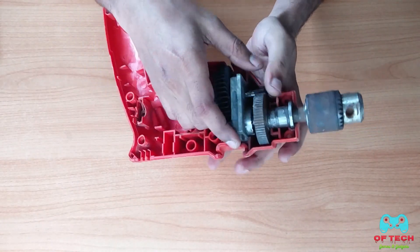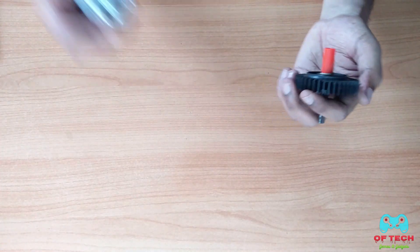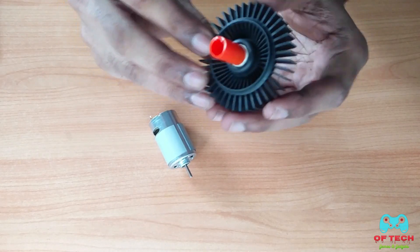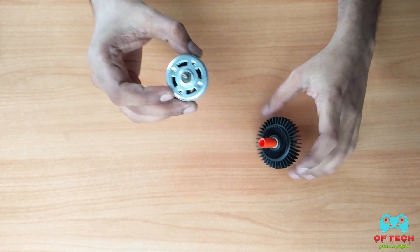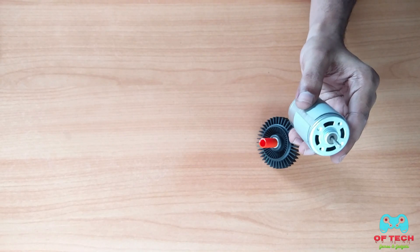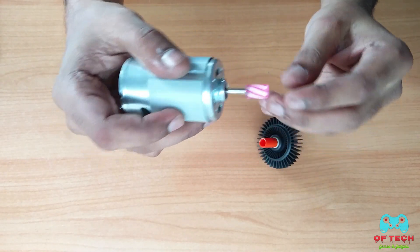I am going to fix this first. This is the drill machine shaft. We fix this motor. This shaft is a DC motor — I am going to fix this motor. We need to cut this motor and then put it on the shaft.